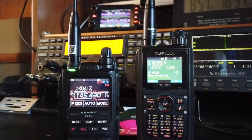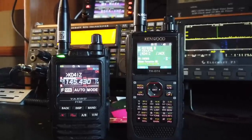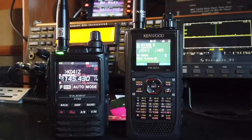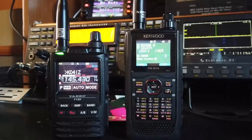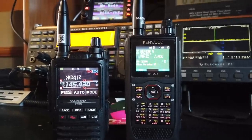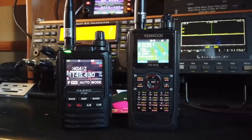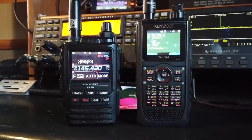I want to show you some proof of concept and the fact that it does work. I've got the D74 on the right in normal D-Star mode on 30 Bravo testing it out. I have the FT3 on the left cross-moding into D-Star, and they're both receiving the exact same transmission.